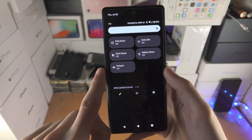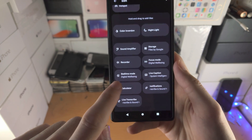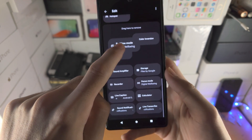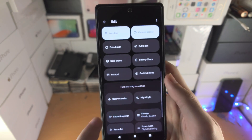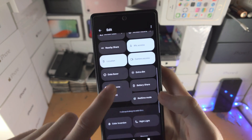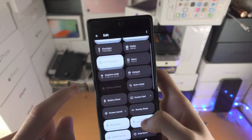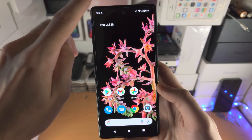If you don't have the hotspot toggle, tap on the Edit icon. You'll see a hotspot option at the very bottom — just drag and drop it and move it up to the main quick settings area.